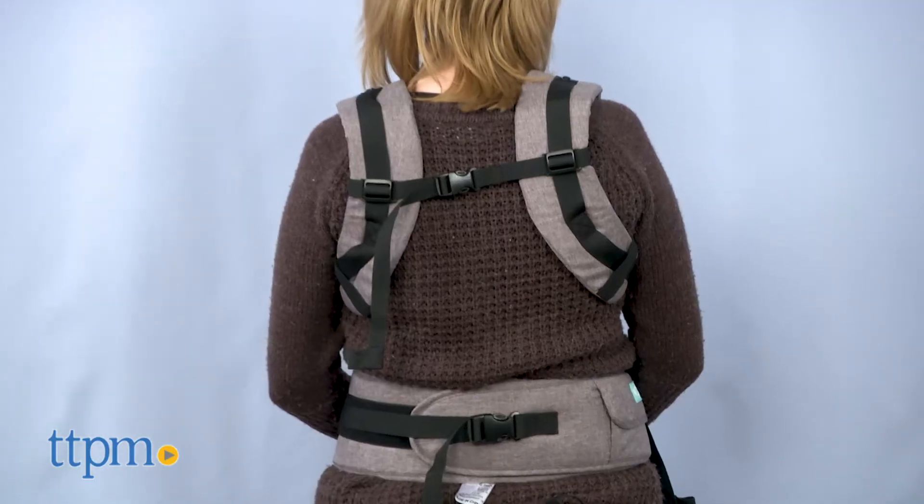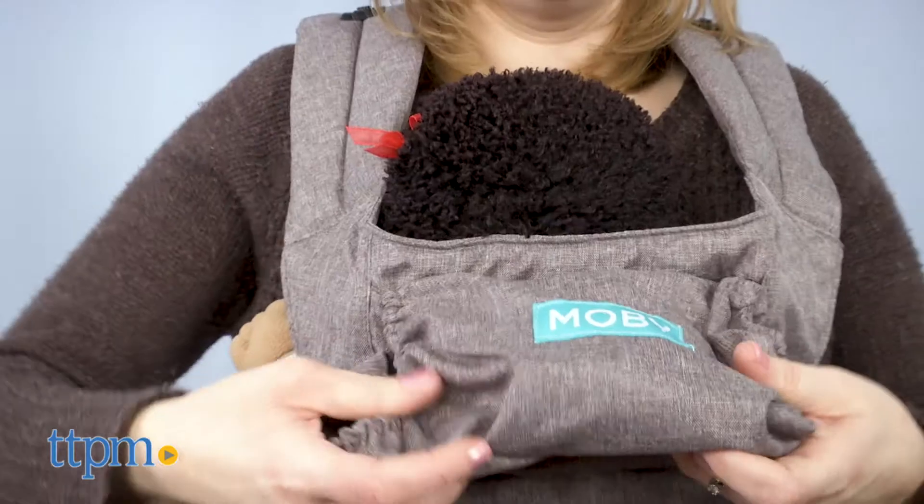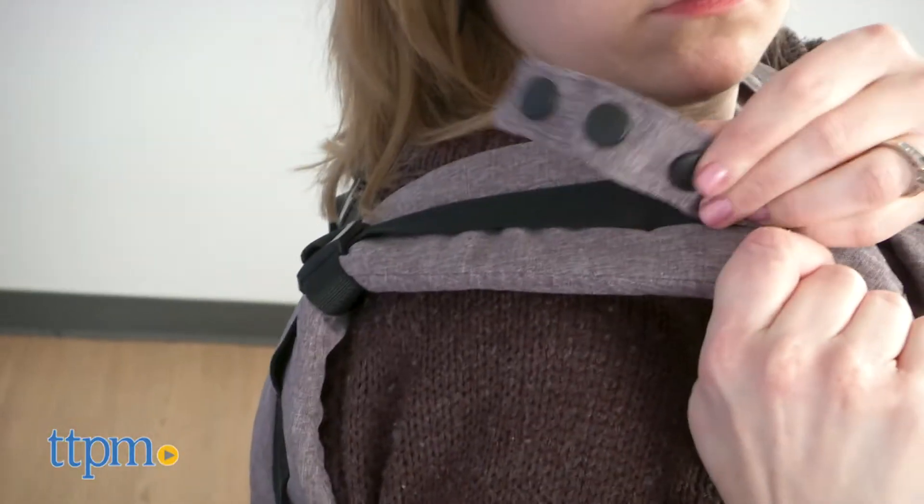This carrier distributes baby's weight to the padded shoulder straps and waist belt, making it comfortable for you to wear. When used in inward facing mode, there is a removable UV 45 plus hood to provide sun protection to baby.